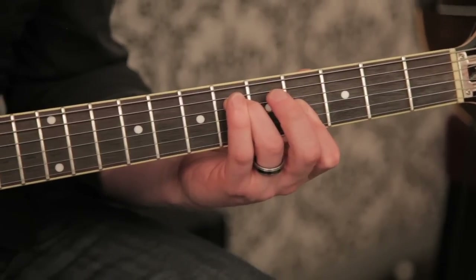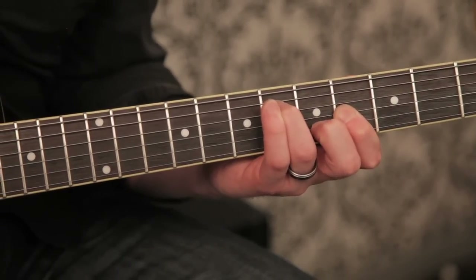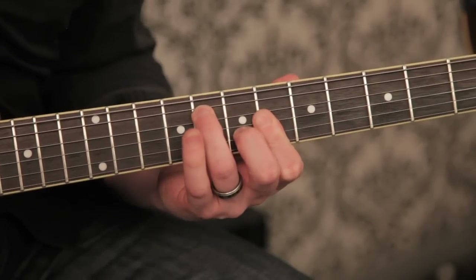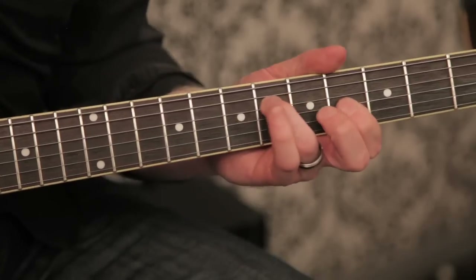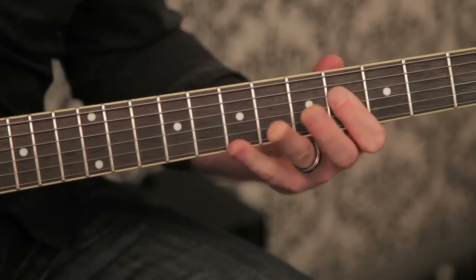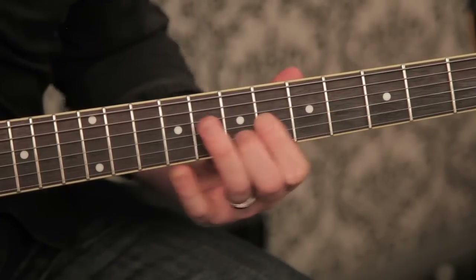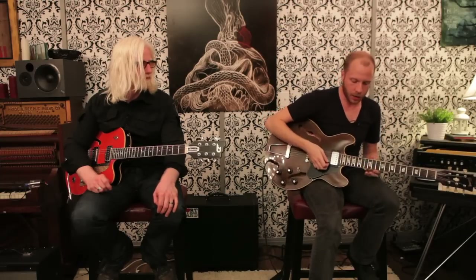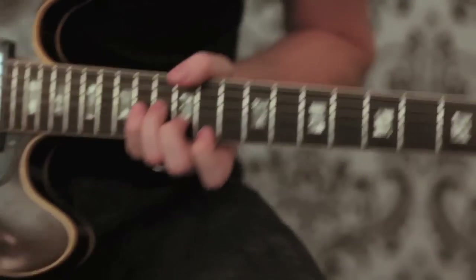On the pre-chorus I'm just playing whole notes basically, and I'll show you those changes here really quick. On the pre-chorus I'm also playing kind of just diamonds, and I play them up a little bit higher. So I play them like this, still with the reverse delay.